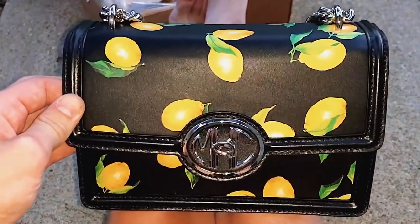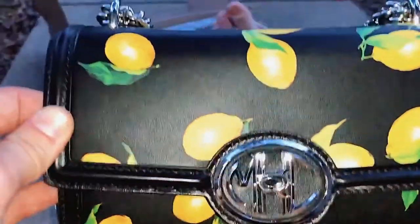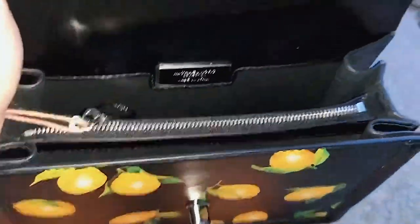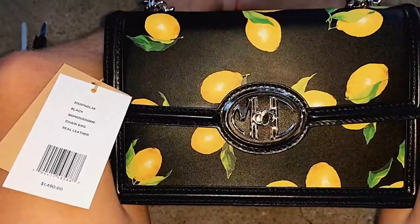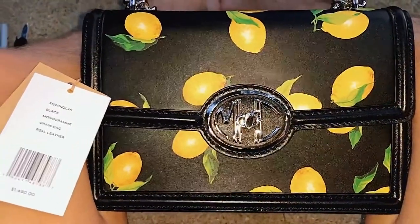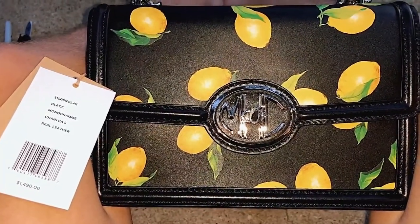It got a little dark outside, so I'm putting the flash on for the last part of this video. Here's the overview of the bag — it's a beautiful, very nice quality Michael Kors bag. The inside is nice; you get two compartments right there, and a zip compartment, so technically three. It also says made in Italy. Originally it's $1,490 and I got it for about $150 or a little bit less than that. And that is the style number in the very top row in case you ever want to look it up.